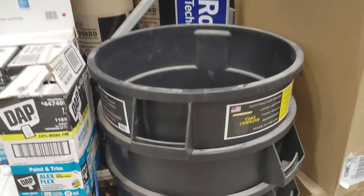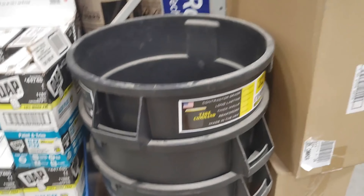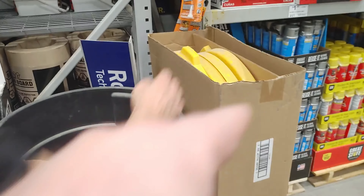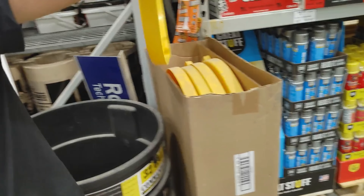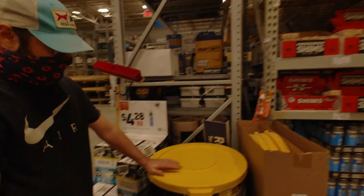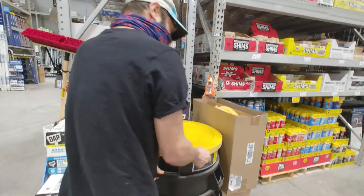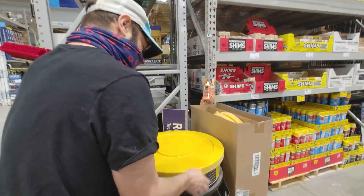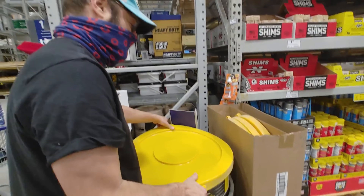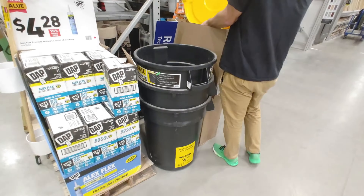YouTubers, we've got another quick one here - a 32-gallon trash can, perfect for yard waste. That includes a lid as well. Look at that - it fits. You've got a lock, so you can put it and lock it in tight. It just pops off - not really locks - pop and lock. That's pretty awesome.